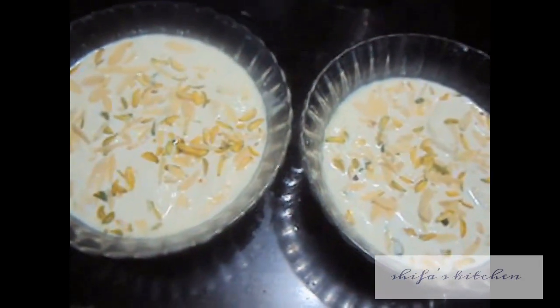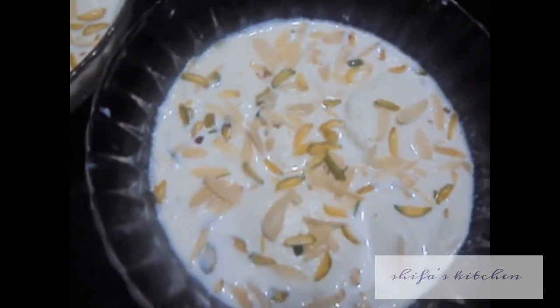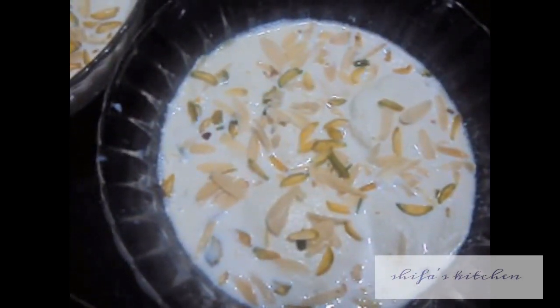Place the rasmalai in the rabri and garnish with almonds and pistachios. Now the rasmalai is ready! If you like my video, please like, comment, and share, and subscribe to my channel. Thank you!